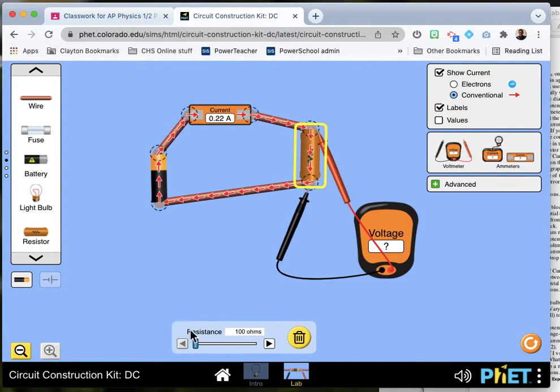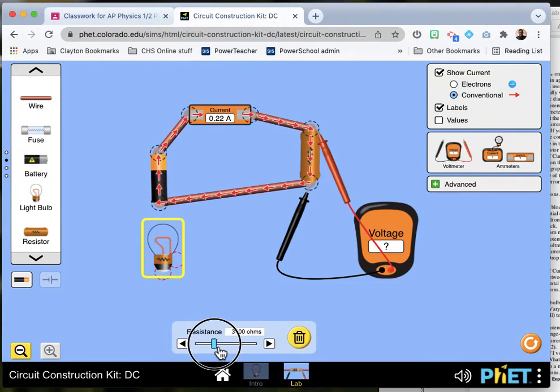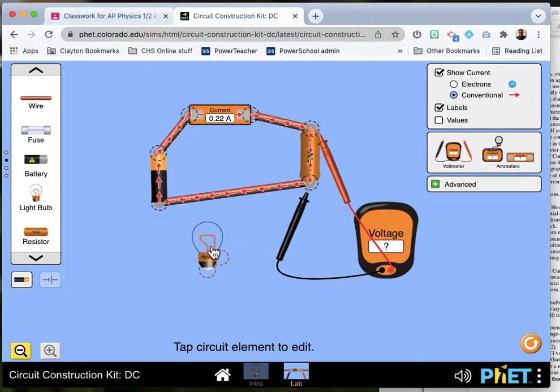This other resistor might be a handier thing to use if you're reading your color codes for experiments number four, five, and six. Also, if you're using the bulbs, you can use this light bulb. It'll be interesting to see if this light bulb works the way it's supposed to. Hopefully some of you will do this lab for real and some for fake, and we'll see if the results come out the same.